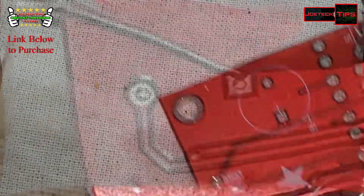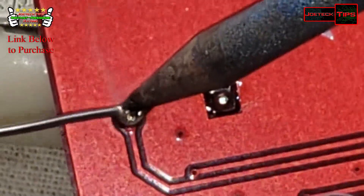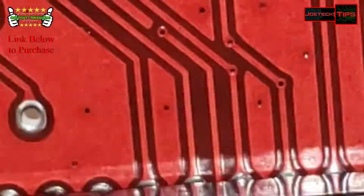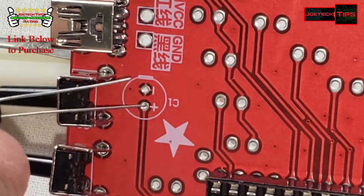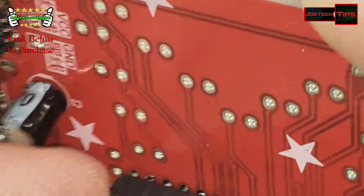Let's install the buzzer and the capacitor. So we have one other thing we have to install with the capacitor — positive is the long lead. Slide it in like so.